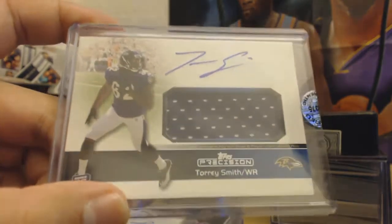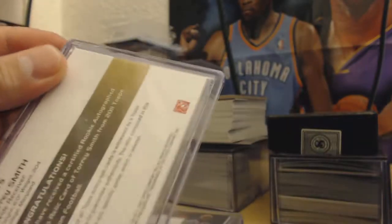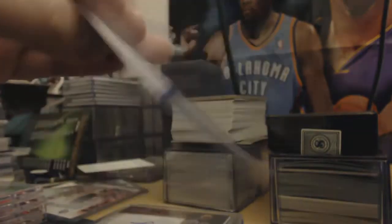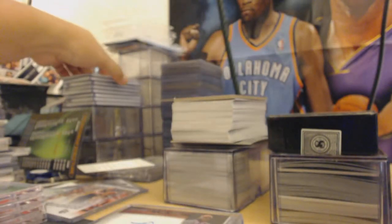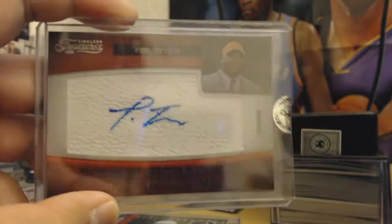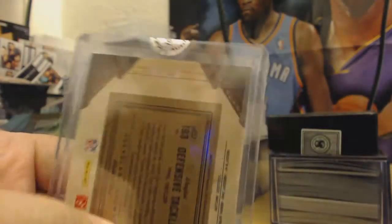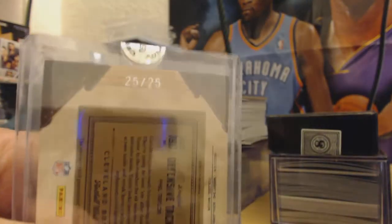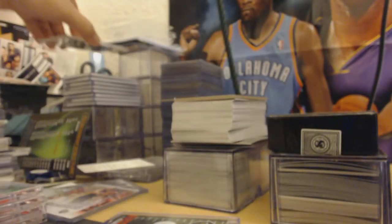Next up, Tory Smith jersey rookie auto from Upper Deck. Nice one — not numbered. Then we have Phil Taylor rookie auto, rookie signatures, National Football League, Browns. This is 25 out of 25, so any eBayers out there on the 101 — pretty nice one.